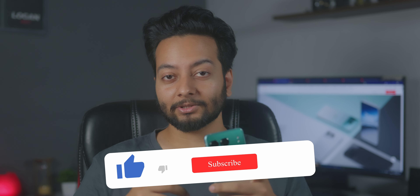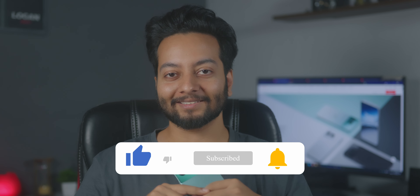A quick disclaimer before we start. This is sort of a first impressions video about the OnePlus Nord 4, since I've had this device only for a couple of days as of filming this video. I'll follow up with an in-depth review very soon in which we'll talk about the cameras, the performance, and how the Nord 4 fares against the competition. So be sure to subscribe to the channel and hit that bell icon.